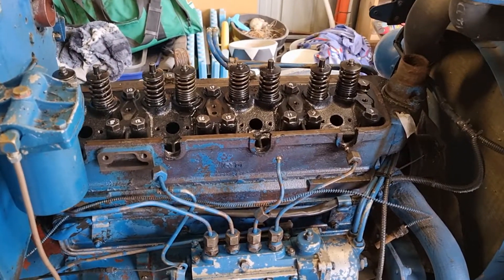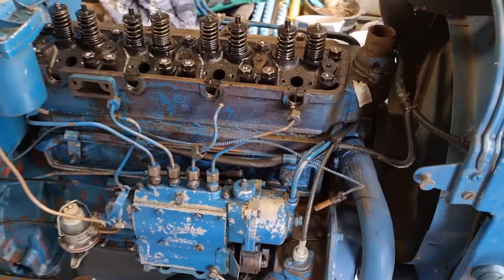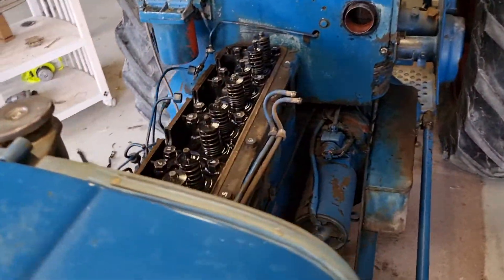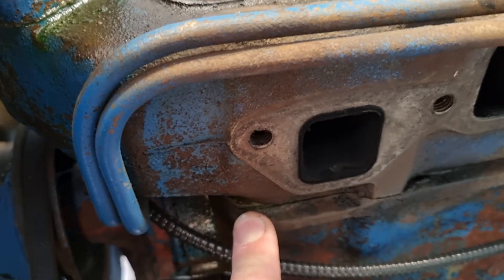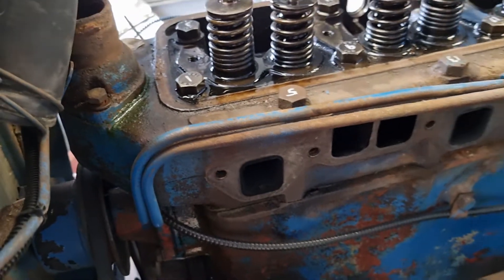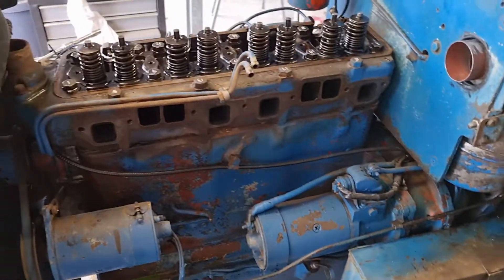Noticed it was blowing a bit of smoke — I was thinking injectors might be the problem. And then after working it very hard in the summer heat, I noticed a little bit of coolant coming out of the head gasket.